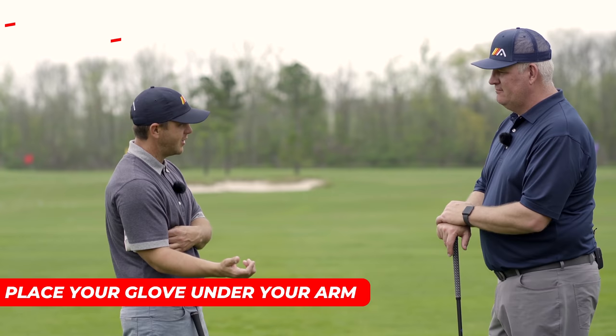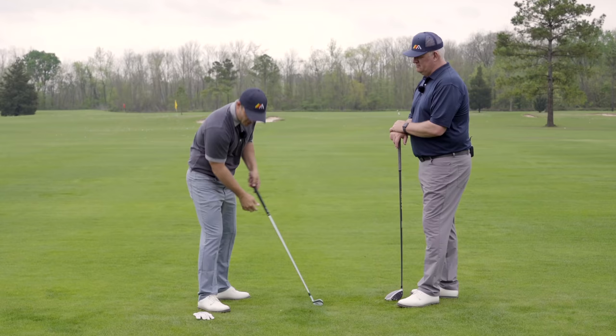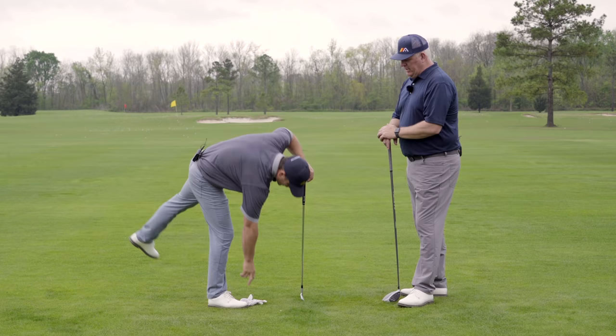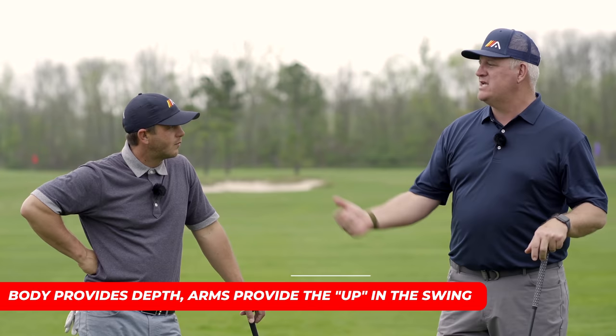For the first modified drill, put the glove kind of under the arm like before, but this time as you start making your way back, the glove will drop out pretty early and you'll get some space under there. If you kept it in too long you'd get your arms a little too low, and if you dropped it out immediately you might have too much separation. It's a good drill to synchronize the arm lift with the body turn — the body should turn and provide the depth, while the arms provide the upward lift in the swing.